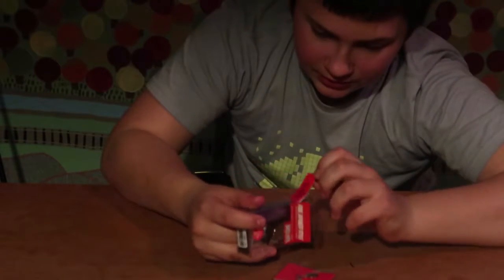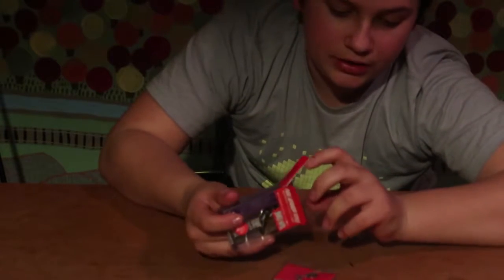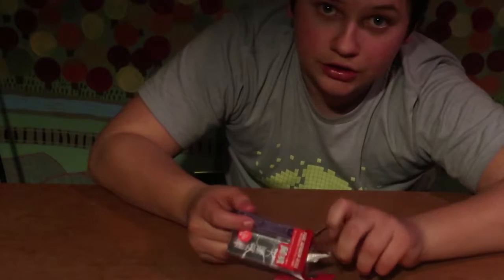I'm going to put all the stuff I'm pulling out of this mystery tackle box right back in the box.